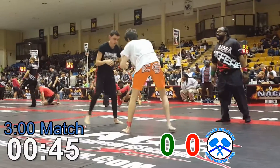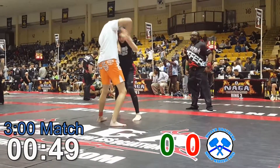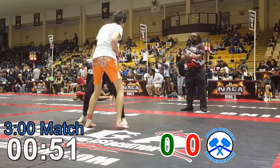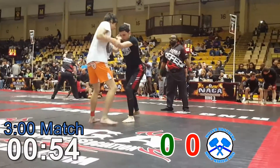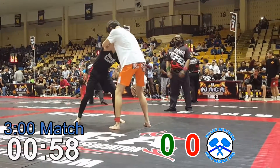Hey! Snap the head to the gi-team. Snap the head. Good, way to hand fight. Good hand fighting every time. Make sure you get wrist control with that other hand. Re-pummel and get wrist control.